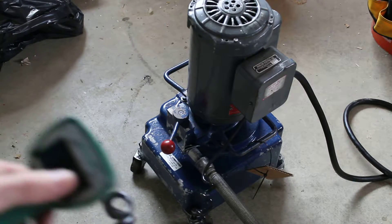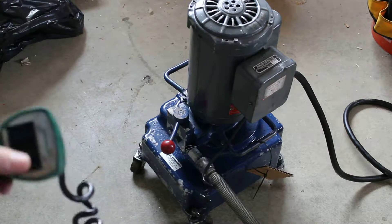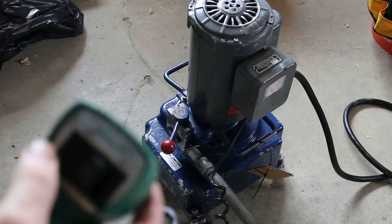Alright, we're selling a Greenlee 960 pump. It's got the standard Greenlee pendant. It builds up pressure at 10,000 PSI and holds right there at 9,800.